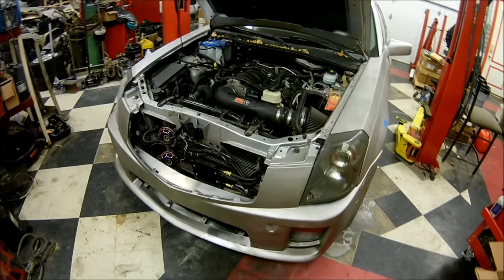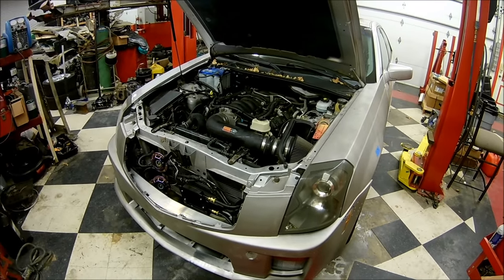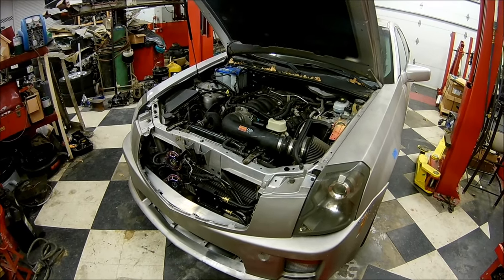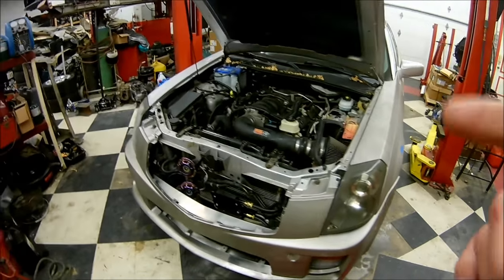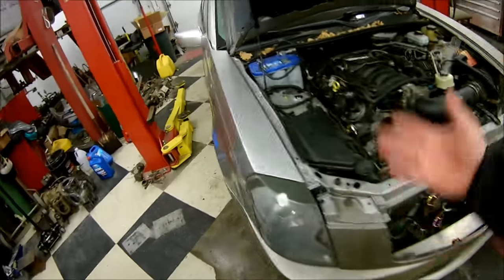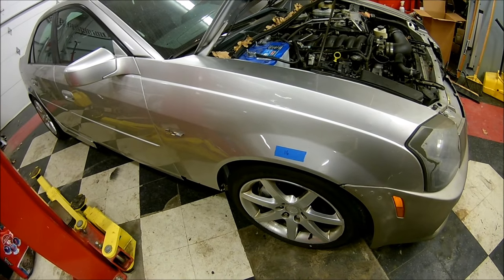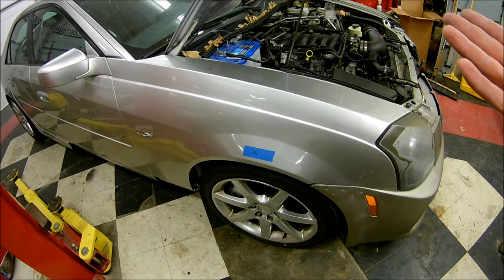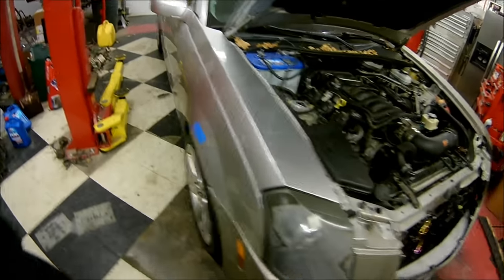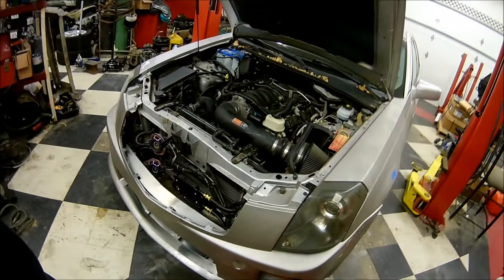Just tested the heater after replacing the actuator. The old actuator did move, but since the computer didn't know exactly where it was because the contacts inside the actuator were bad, the heat still didn't work even though it actuated. I replaced the actuator and now the heat works. So even if your actuator moves, it can still keep your heat from working.